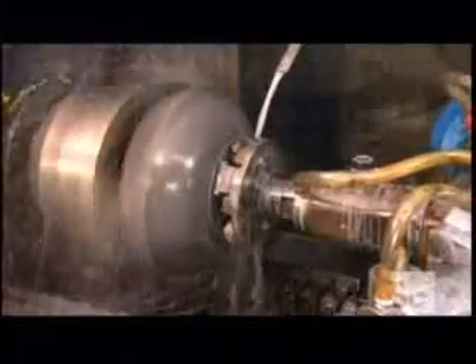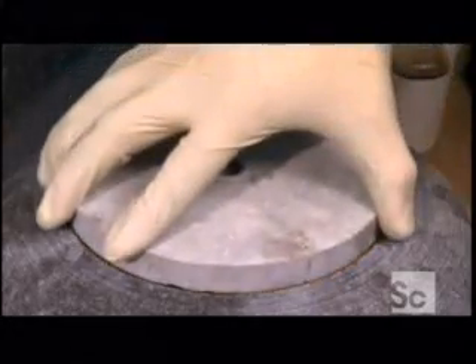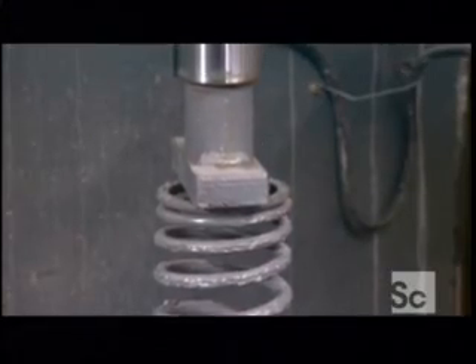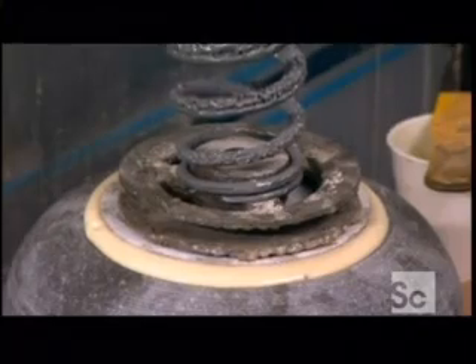The next machine carves out a pocket in the bottom of the stone. This will hold a high-resistance insert of extra fine grain Scottish granite that will extend the curling stone's life. After lining the pocket with epoxy, the insert is positioned. A hydraulic press expels any trapped air and holds the insert in place until it firmly bonds.